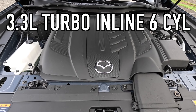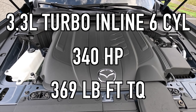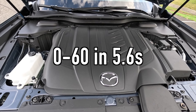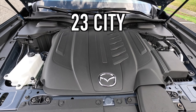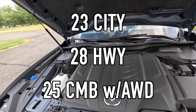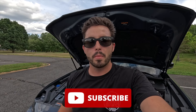Popping open the hood reveals a 3.3-liter turbo inline-six cylinder working with a 48-volt mild hybrid system. Total output is 340 horsepower and 369 pound-feet of torque, mated to an eight-speed automatic transmission, for a 0-60 time of 5.6 seconds. Fuel economy is 23 mpg city, 28 highway, and 25 combined, with standard all-wheel drive. The non-S model makes 60 less horsepower — so if you want the power, you'll want the S.